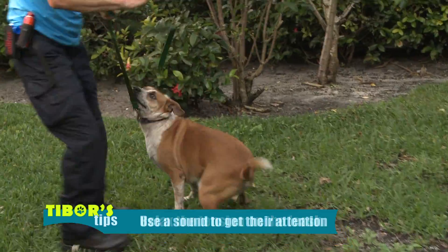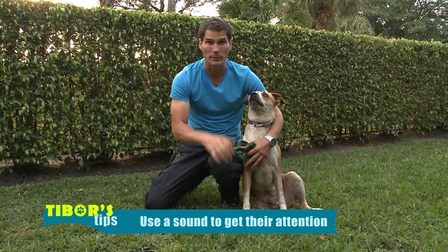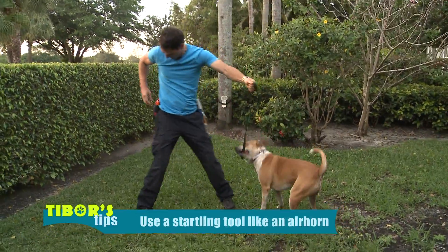Another way to correct this behavior is by assertively moving into the dog's space and using a sound to catch their attention, so they're focusing on you and not on biting the leash. If that doesn't work, you can go to a startling tool.